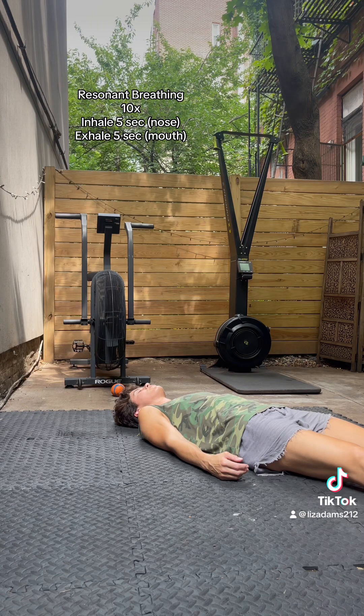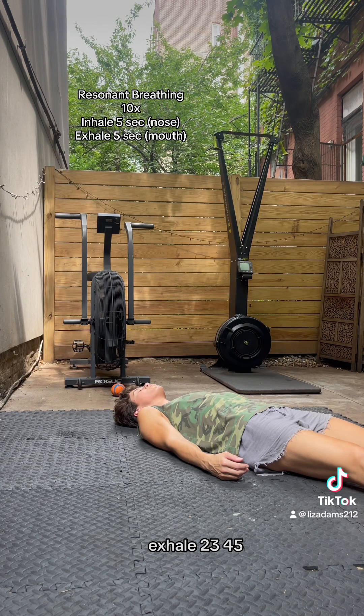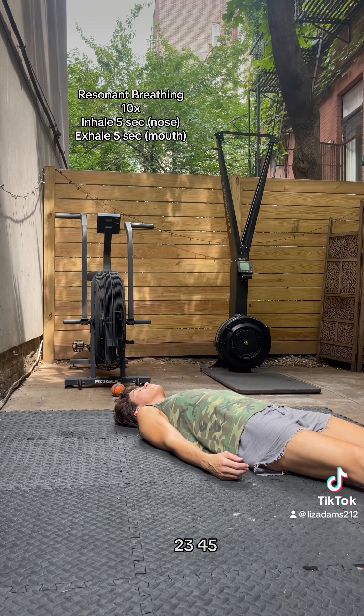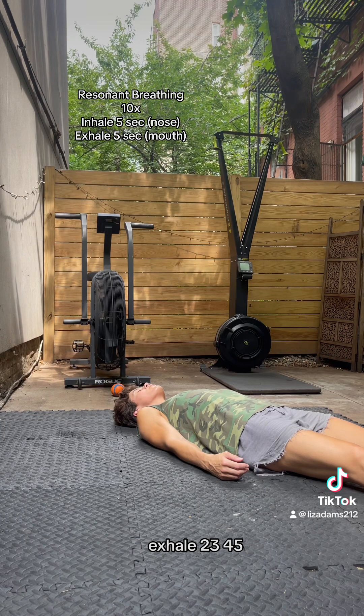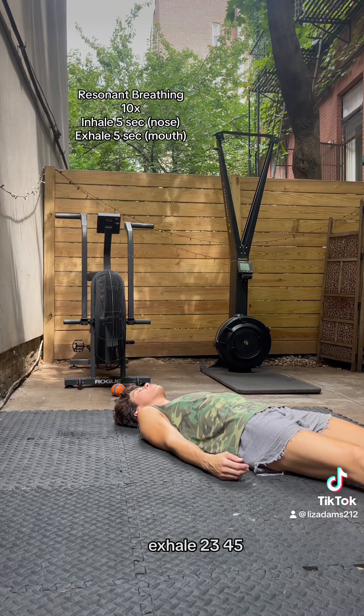Inhale, 2, 3, 4, 5. Inhale, 2, 3, 4, 5. Inhale, 2, 3, 4, 5. Exhale, 2, 3, 4, 5.